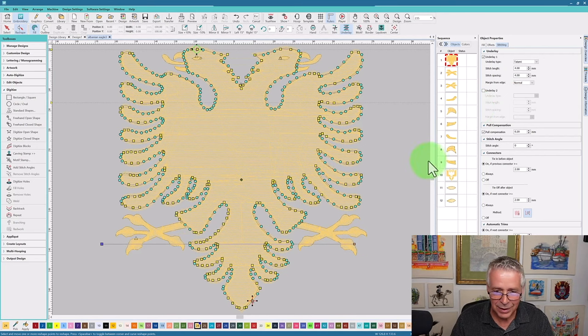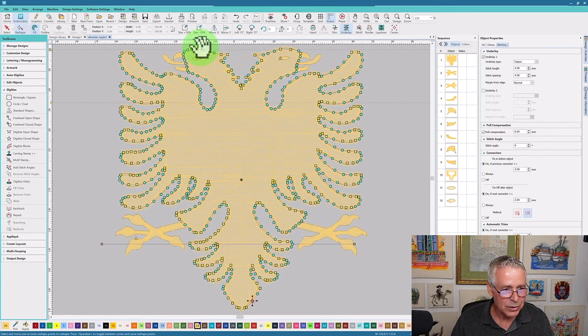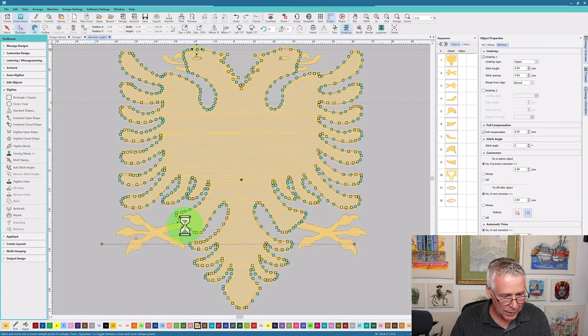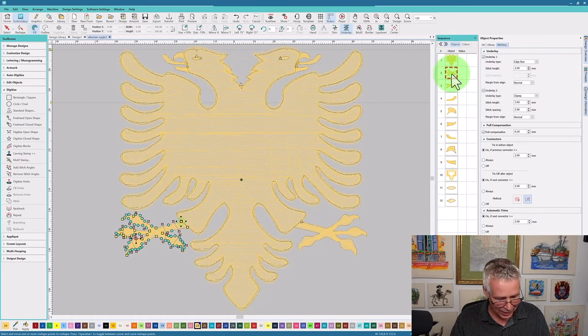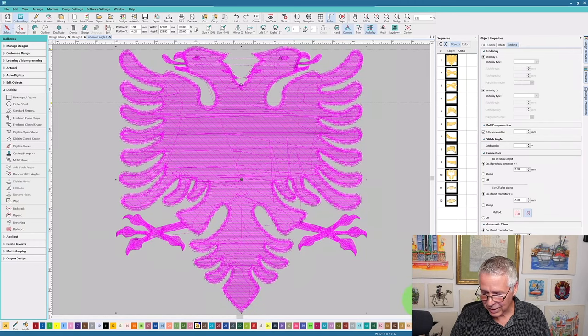I'm going to change the start and stop — starting up here at the top, which is fine, and stopping right down over here so I don't want an unnecessary trim. Now if I look at the first object I created and the next object, it's going right from there to there with absolutely no trims in the design. Right now the stitch count is substantially less — I actually have 27,000 stitches.